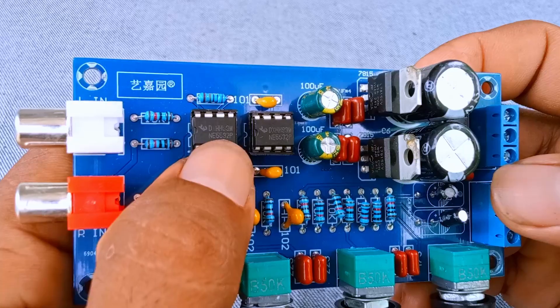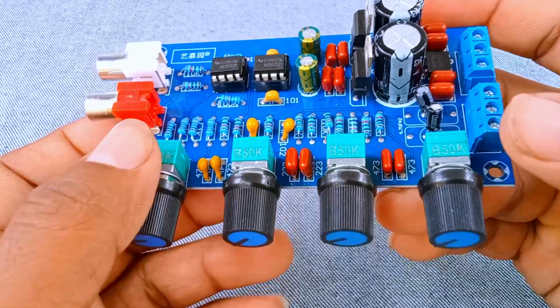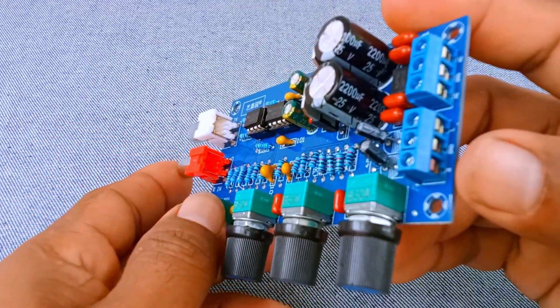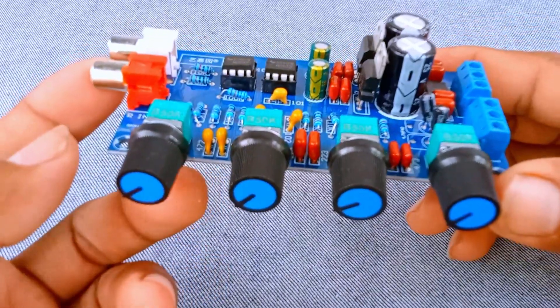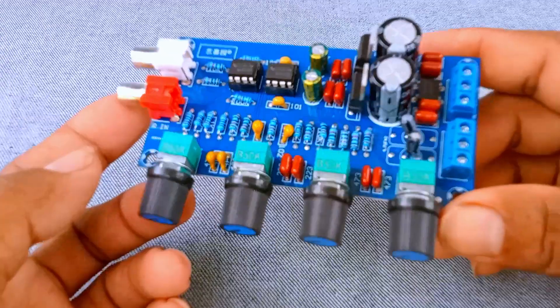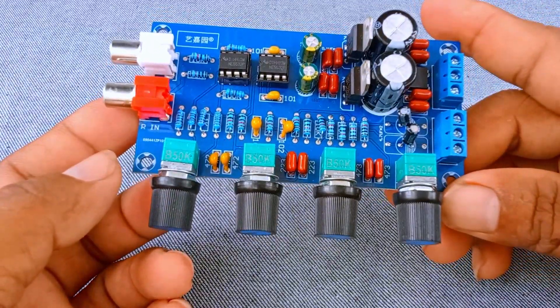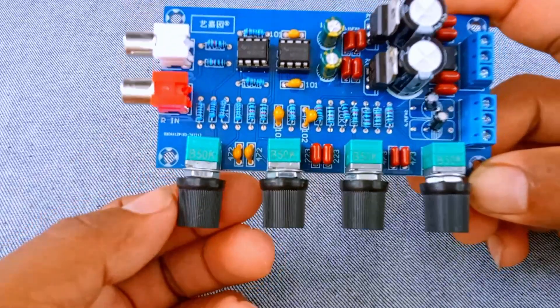Number 6: Treble Control Knob. This knob adjusts the high frequencies, also called treble. These are the crisp, sparkling sounds — like cymbals, high-pitched instruments, and the air in recordings. Boosting the treble will make music sound brighter and more detailed. Reducing it will make the sound softer and reduce hiss or sharpness.